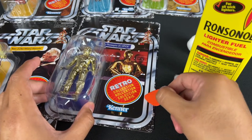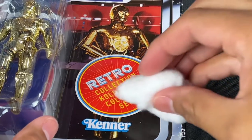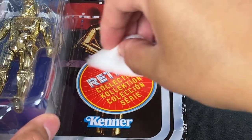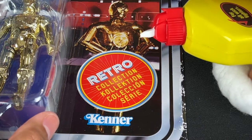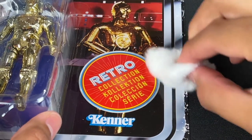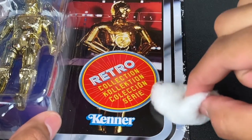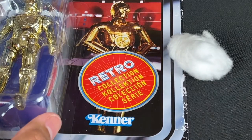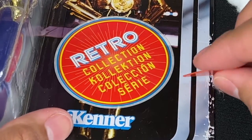I'm going to put some lighter fluid on there, take my cotton ball, and just slide it around on the edge of the sticker to get it nice and soaked. You want to let the lighter fluid sit, as it's going to eat up the adhesive of the sticker. Keep using the cotton ball and don't be afraid to put too much — you want the sticker to really get soaked in there, then let it dry on its own. After a minute or two, I'm going to take my guitar pick and start prying the edges.